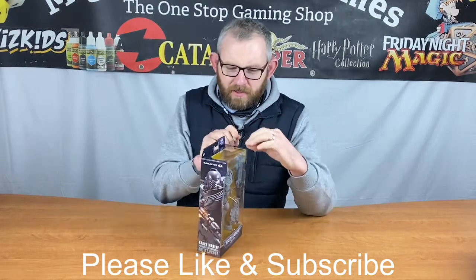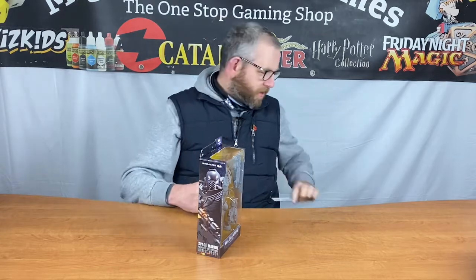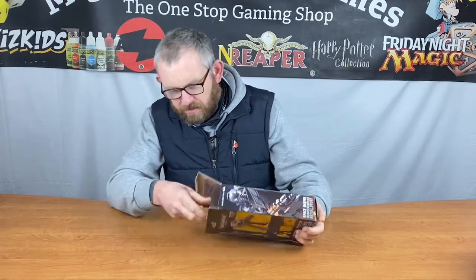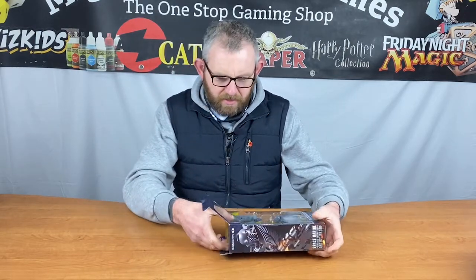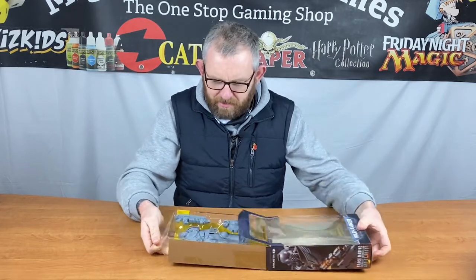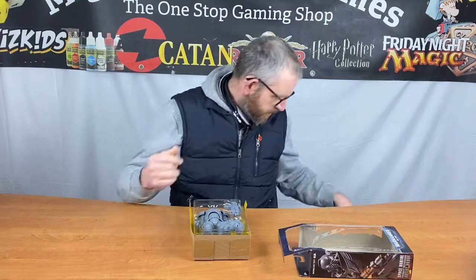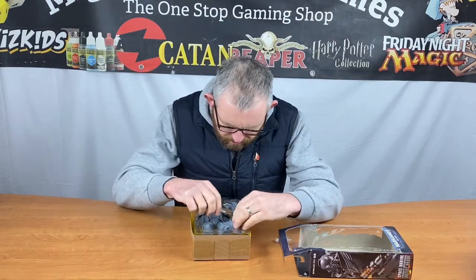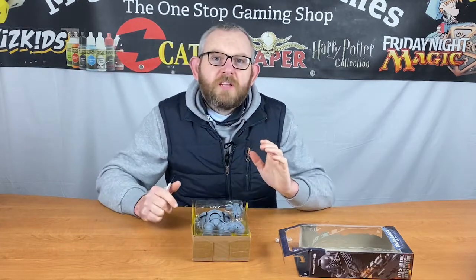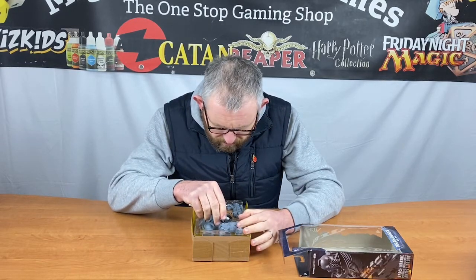I've seen a few people painting these online already and they look awesome, so I fancy having a go at one myself. The display box is really nice — if you wanted to keep it in the packaging it looks pretty cool. The first impression is it's quite a solid gray plastic, looks very similar to the same plastic that the regular Space Marines are made out of.